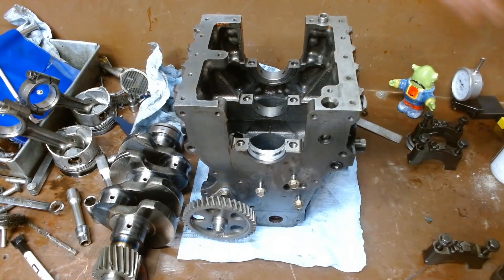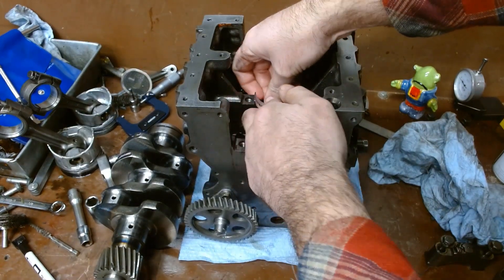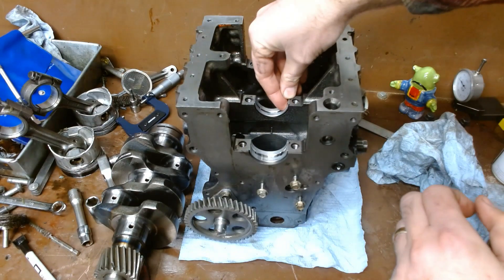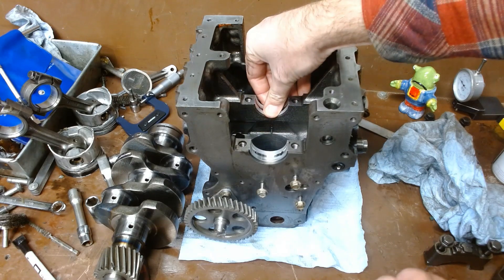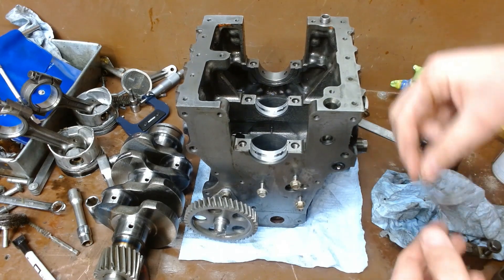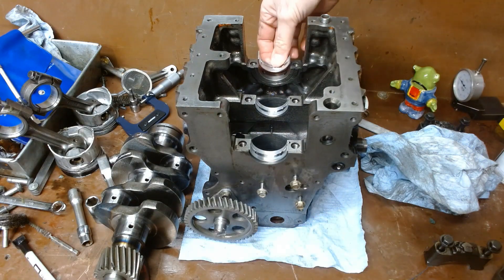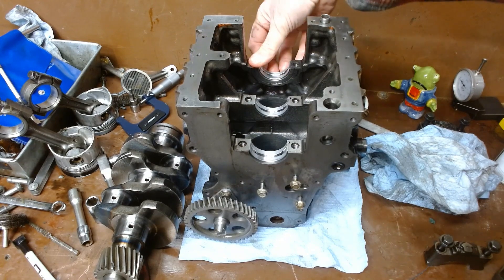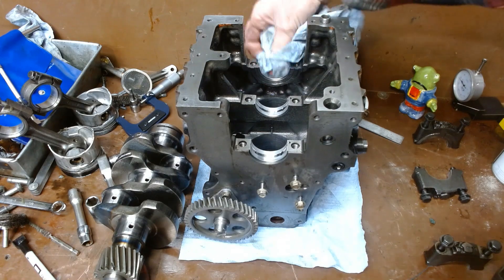I'm going to throw the other bearings in here. Give them a quick wipe with a clean rag before we do so. Get this guy lined up with that tang. One last one — again, a clean rag, get him in there. And then just because I touched them with my fingers, I'll give them another quick wipe.